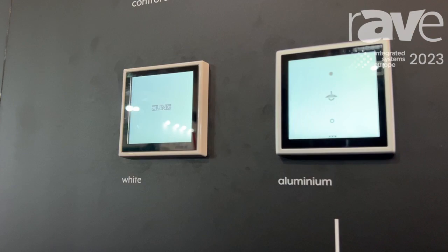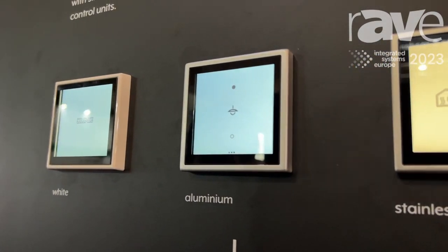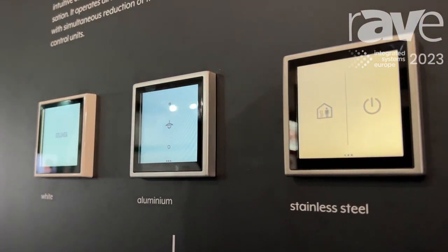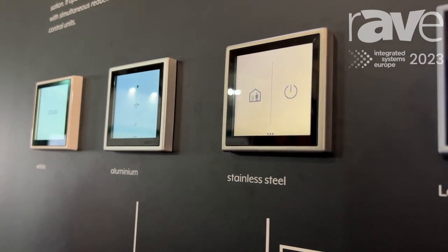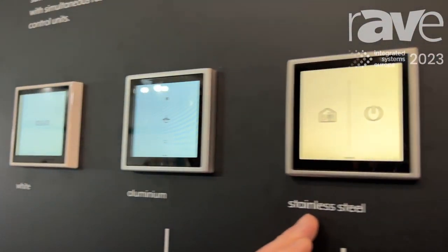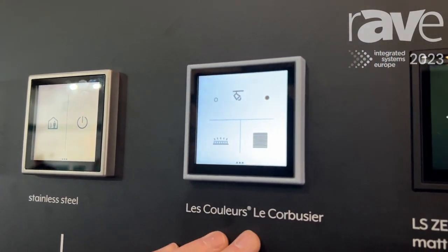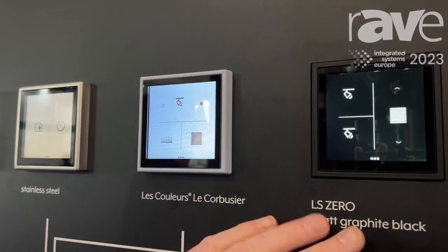As we can see here, we have the LS Touch in the design series LS 990, which is the most famous design series for Jung. We see the normal versions in, for instance, a white frame, an aluminium frame, stainless steel, or very popular and very exclusive, the frame in the colors of Le Corbusier.